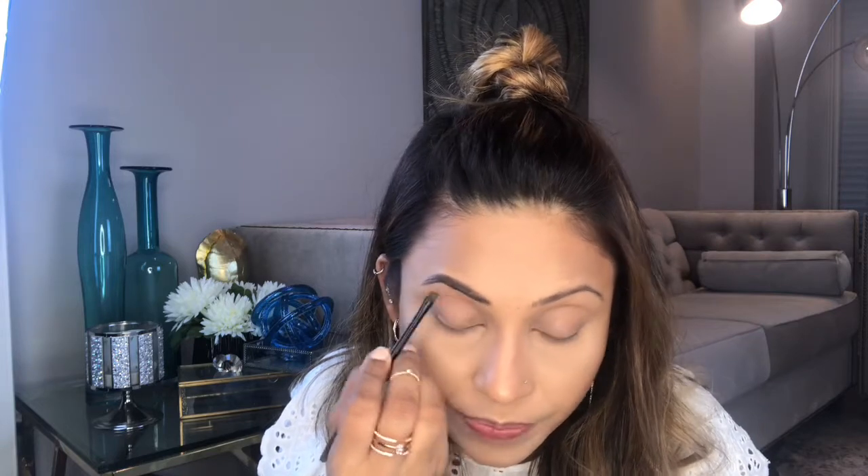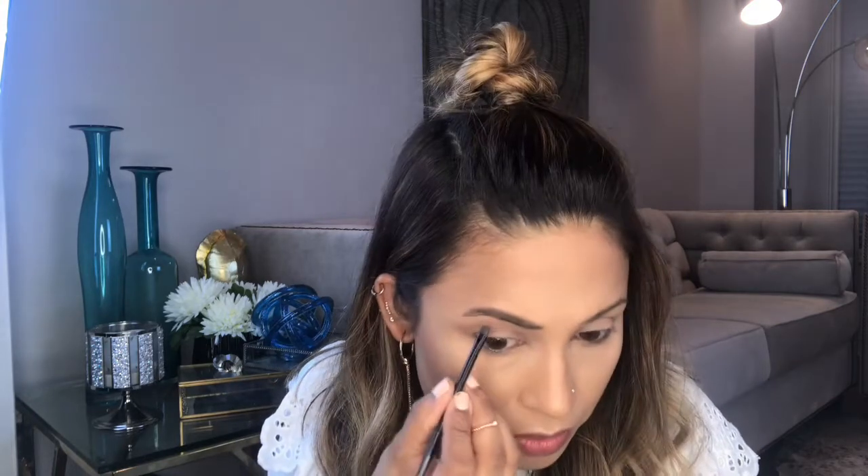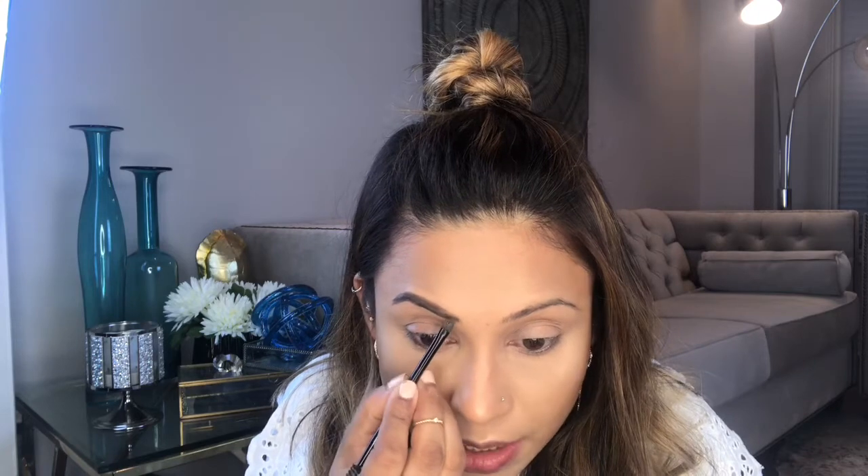The product dries quickly, so fast. I've been using this one for almost a month, so maybe mine is dried out. I just follow my natural shape and fill in those gaps.